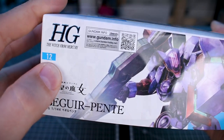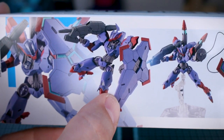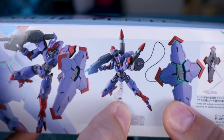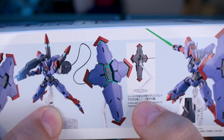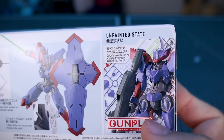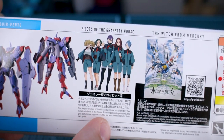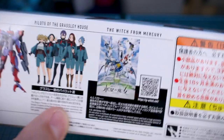On the side of the box you can see this is number 12 in the line, and on the bottom of the box there is a recreation of the box art with the painted version of the kit fully painted and detailed. There is another cool action pose here, and like with so many of these kits we've got some wire-guided effects for the shield to be able to go off flying on its own, and a stand which is included. There's also a photograph of the kit completely unpainted just straight out of the box, and on the opposite side the fully painted kit front and back. There's some pilot information for the pilots of Grassley House and a little bit of information about the story.